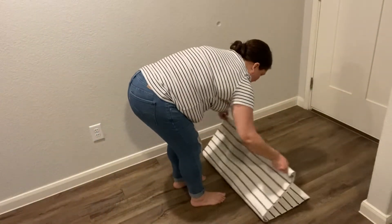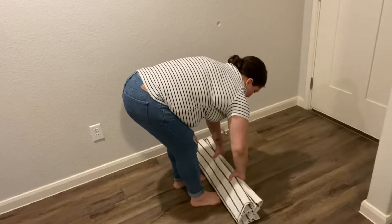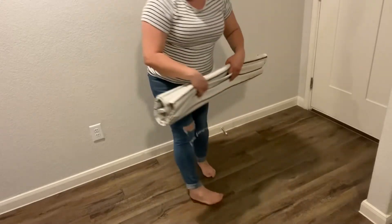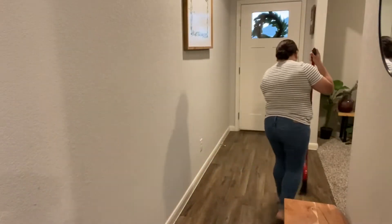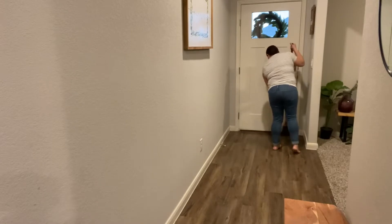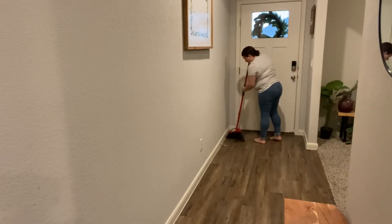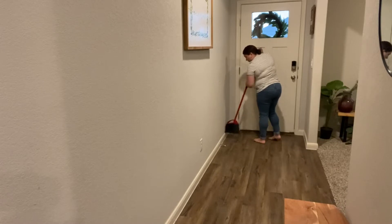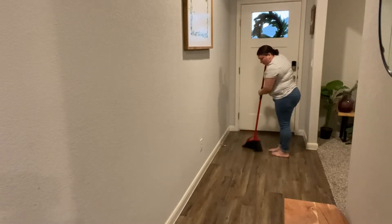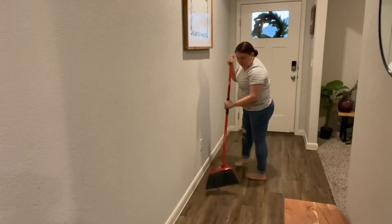Hi everyone, welcome back to my channel and into my home! Today's video is going to be a spring decorate-with-me, and I hope to give you some inspiration for your entryways. That's what this whole video is about. We are going to be doing a quick and easy spring clean and decorate, and it's definitely going to be on a budget.